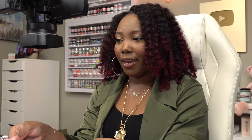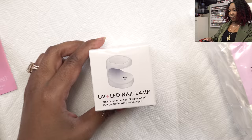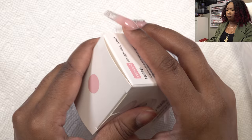The manual lists helpful tips and their core values — I'd add 'stop spamming' to that list. Let me open the lamp up. It says it is 16 watts — wow, that's kind of powerful for this little lamp.